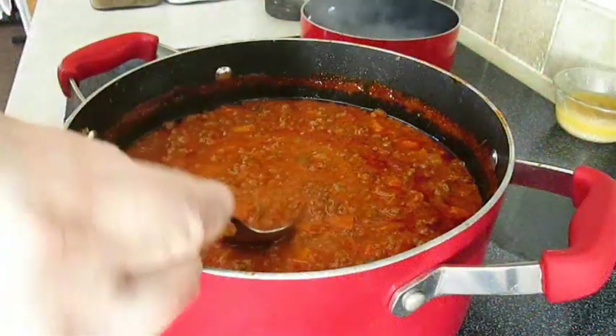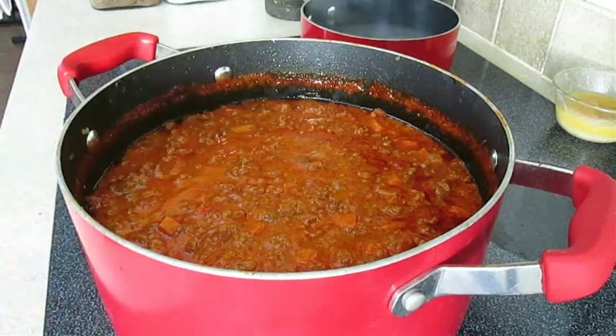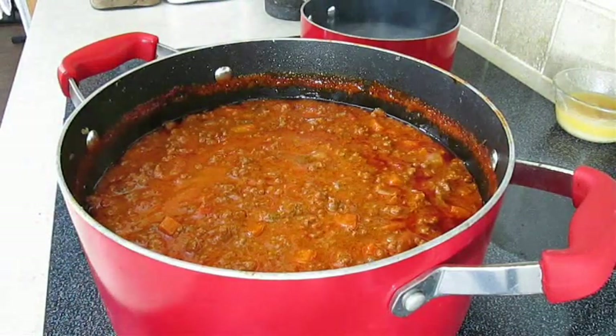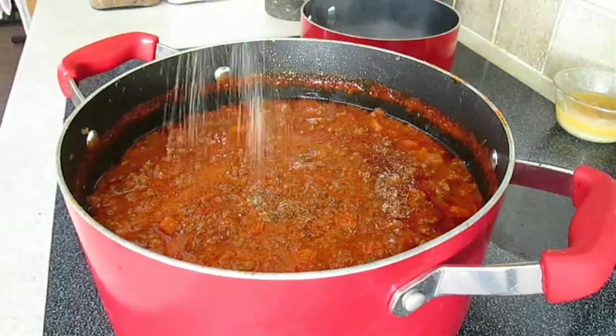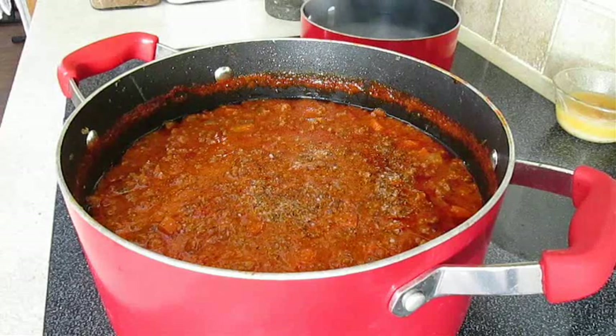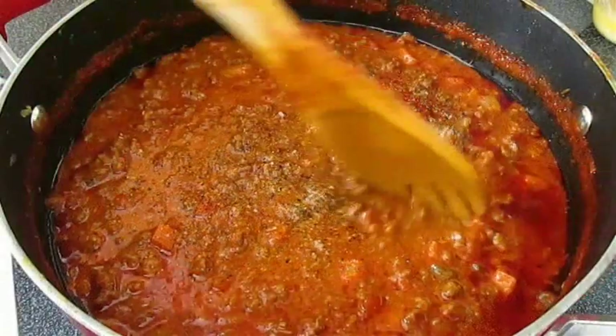Now it's time to sneak in there for a taste test. That's hot, but we need a little salt and pepper in there. You want to salt and pepper to your taste — you really don't need any other herbs and seasoning, because some of that's already in the Italian sausage.